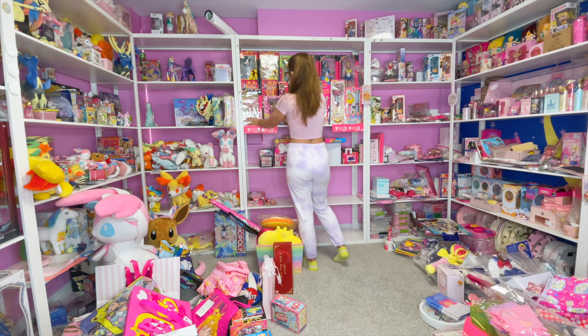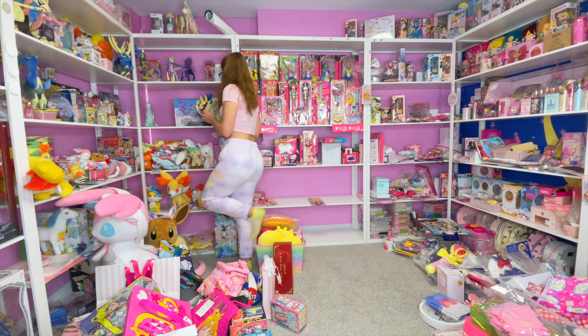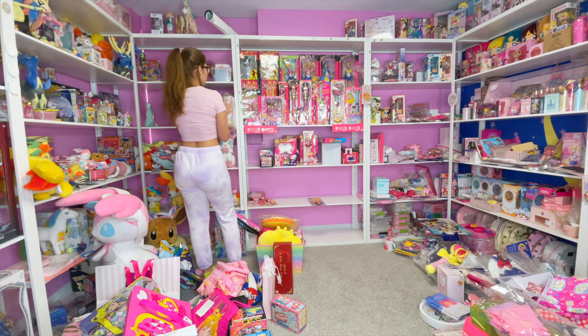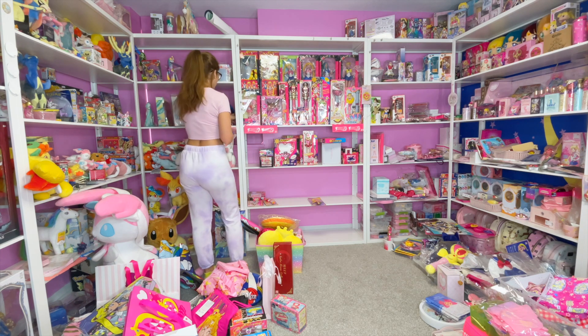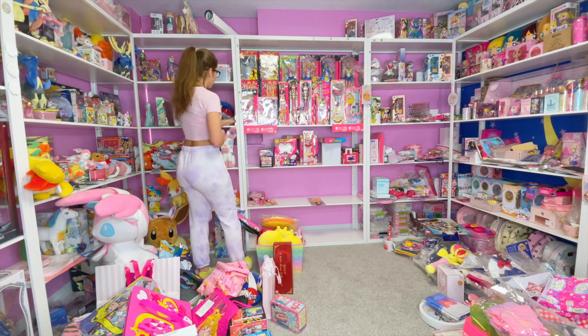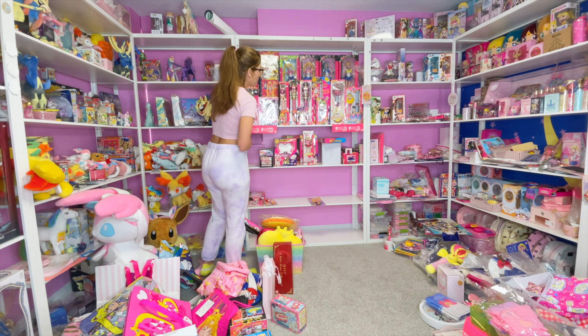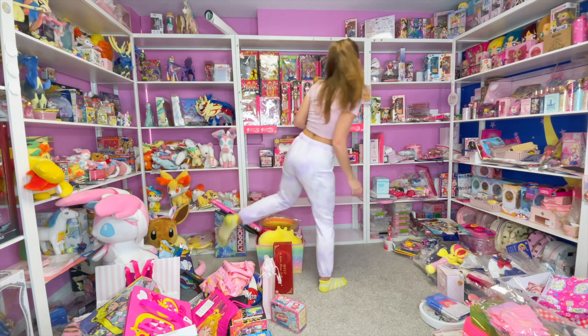I definitely want Chibi Moon — which is over here. The plan for this shelf right here is the end of my Sailor Moon stuff, so this should be like My Little Ponies and Monster High and stuff. I don't want to go too far into that, but it's okay if she's kind of hidden just a little bit — yeah, that works, and that one also slides a little bit and overflows on the other shelf.